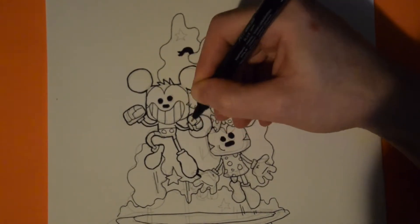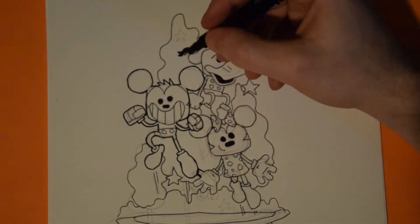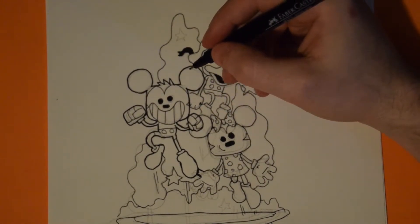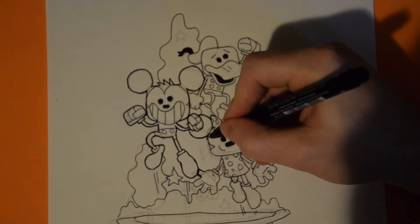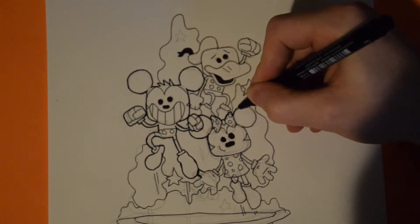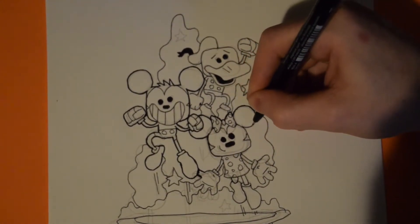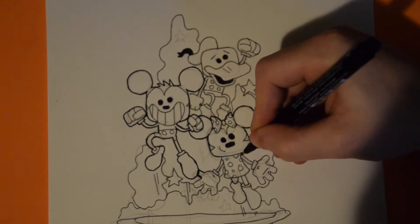I just wanted to do a bit of a different video today to try out some different video styles, so I did more of an illustration rather than just going right to the computer and drawing digitally. I did a little bit more traditional work.